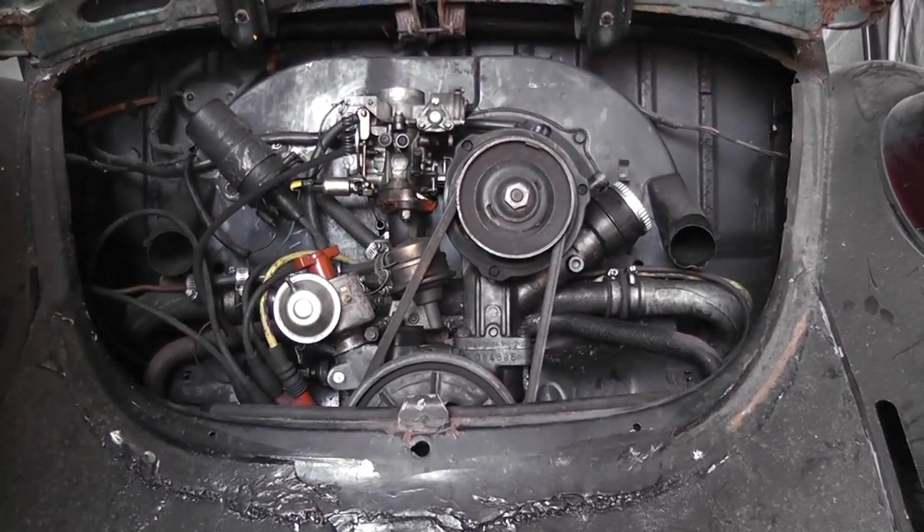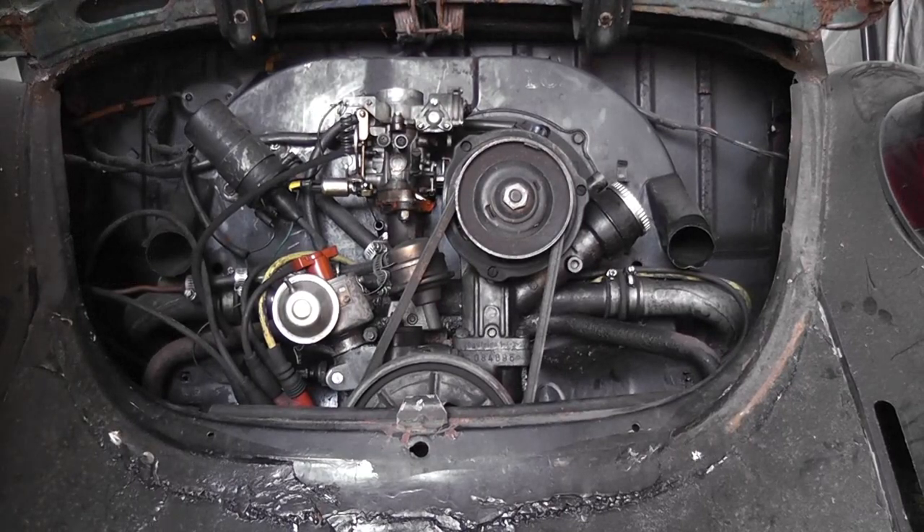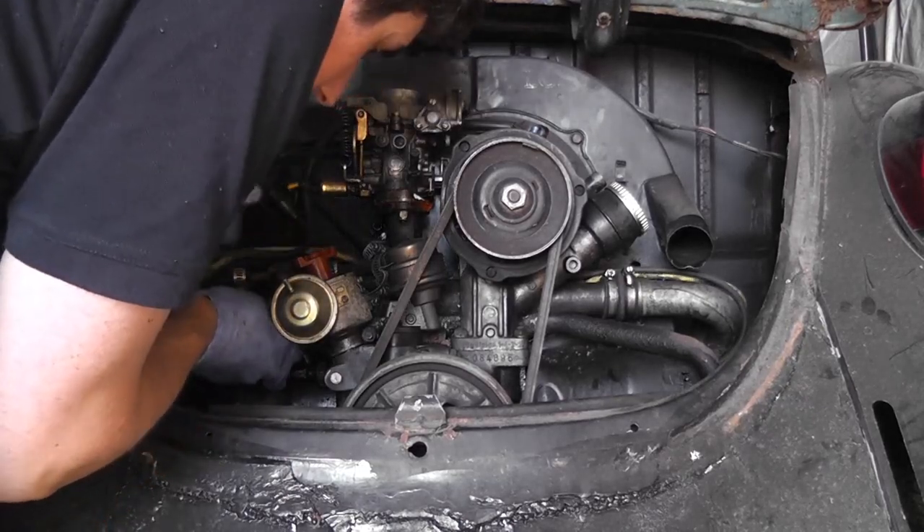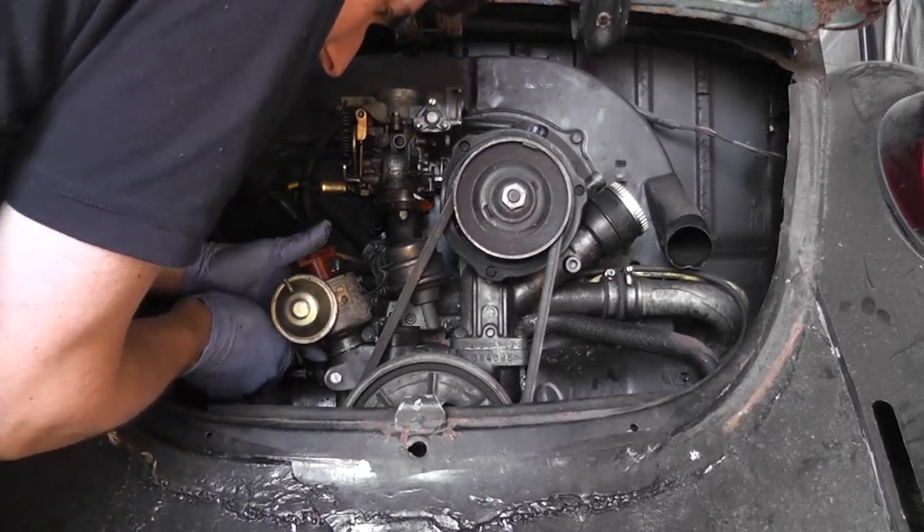As I was rotating that engine it felt like it had solid compression. But there again, if it's been sitting up for a while, that might be the reason. Let's get that nut off back there — it's a bit fiddly.